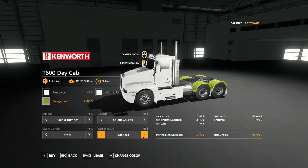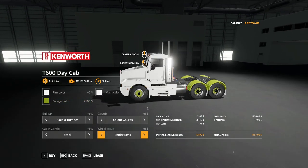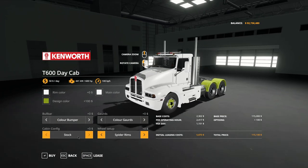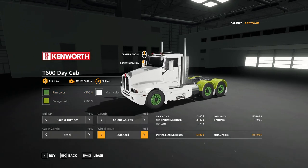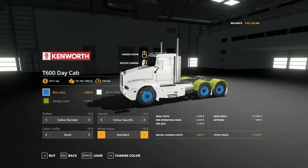For the wheel setup, we have standard wheels or we can go to the spider rims — one of the things JFL have done in all their trucks and trailers — and I do love that detail, I think they look fantastic. The spider rims take on the design color, while the stock rims take on the rim color. So if you want blue rims and green mudguards, you have to have the color guards selected and the standard rims.